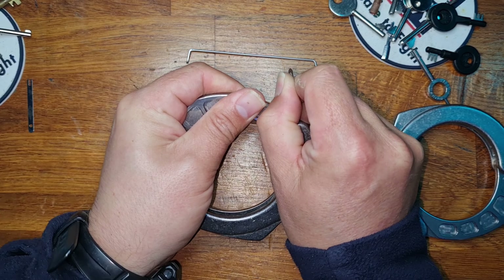As you can see we have now shimmed the Bonawi Tri-Lock. So there we have it. Apologies for the long video but I do believe these handcuffs deserve it — they are an awesome bit of kit and if you do get the opportunity to get hold of them I highly recommend them. Well, stay safe, thank you very much for watching and I'll see you in the next video. Goodbye!